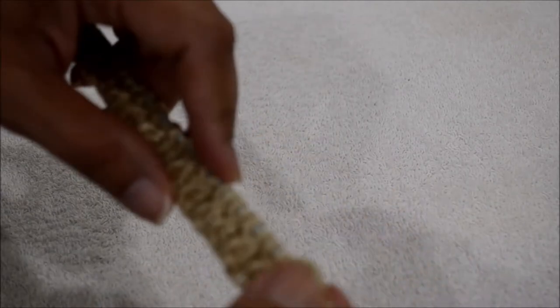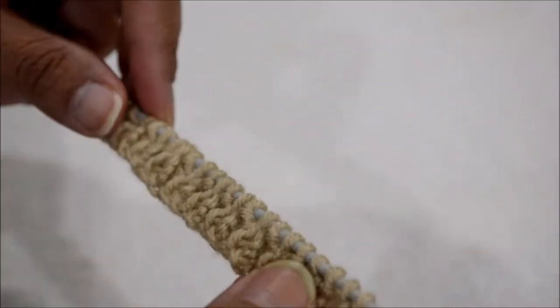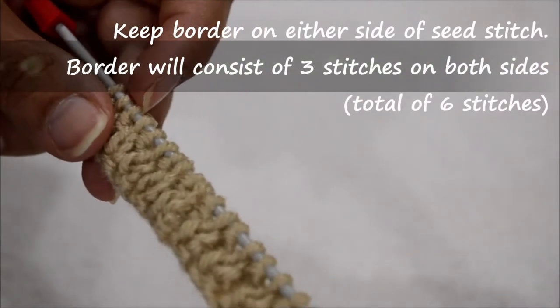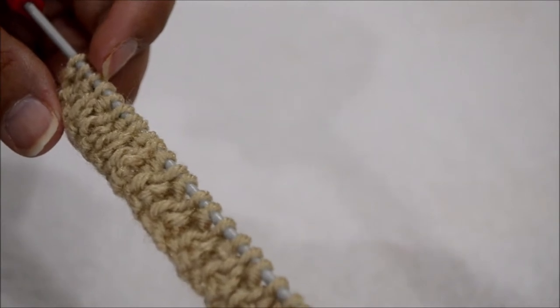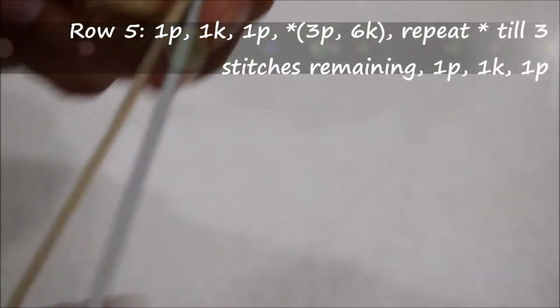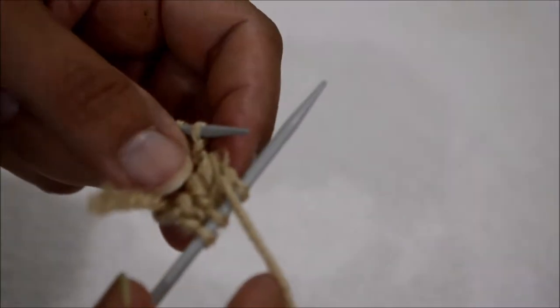Once you've done your 4 rows of seed stitch, you're now going to work on the checkered pattern. For the checkered pattern design, you're going to keep the 3 stitches on either end using the same seed stitch. Then the middle 57 stitches are going to use the checkered pattern. So for row 5, we're going to have 1 purl, purl, knit, and purl. You could put a place marker right here so you know where the seed stitch starts.